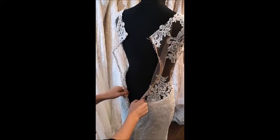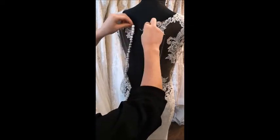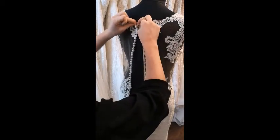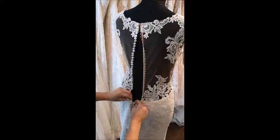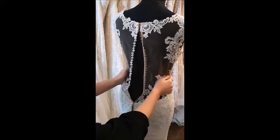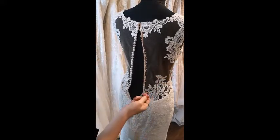The easiest way when doing up a sheer back with buttons is to get the top of the dress in the right position. Fasten the hook and eye at the top and then fasten the hook and eye at the bottom. Once they're fastened, check with the bride that the dress is central and not twisted, then we can start doing the buttons.